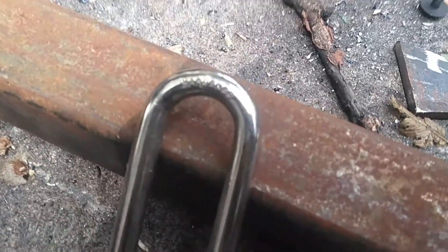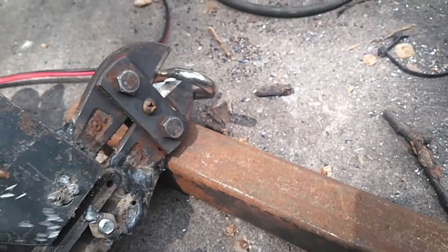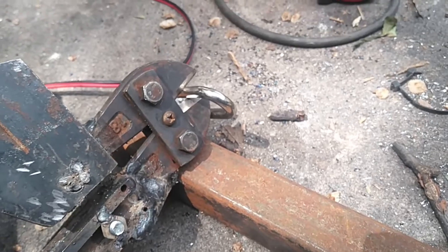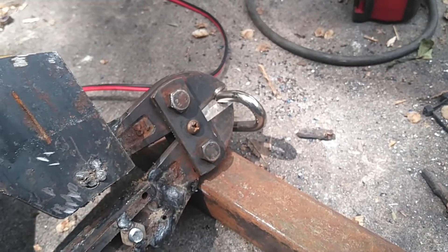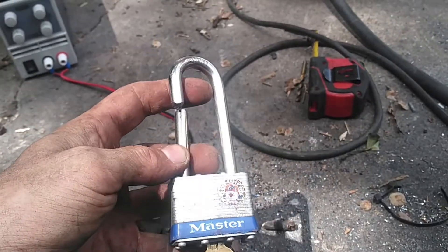Here's your standard off-the-shelf master lock. It's got a hardened shackle according to the labeling there. And we got it — no problem with that at all.